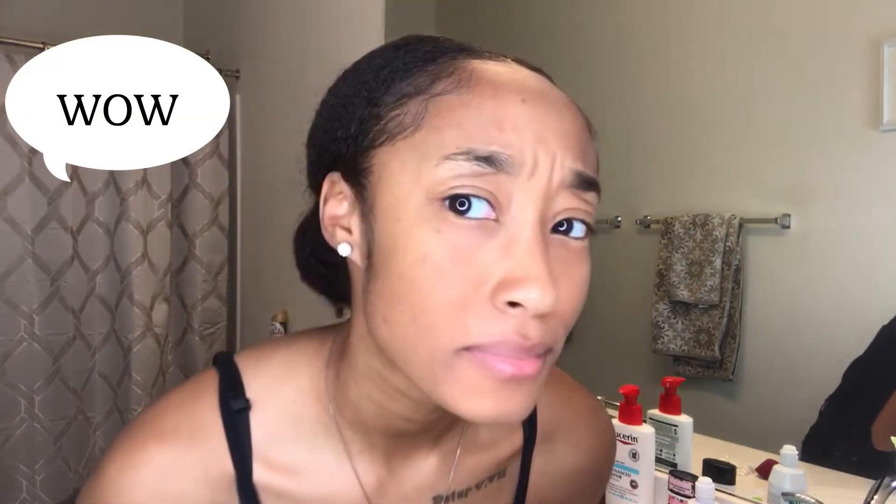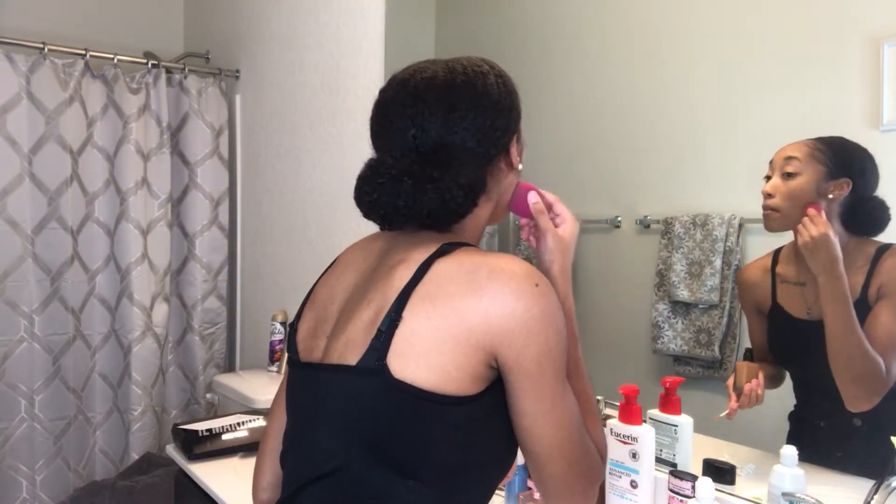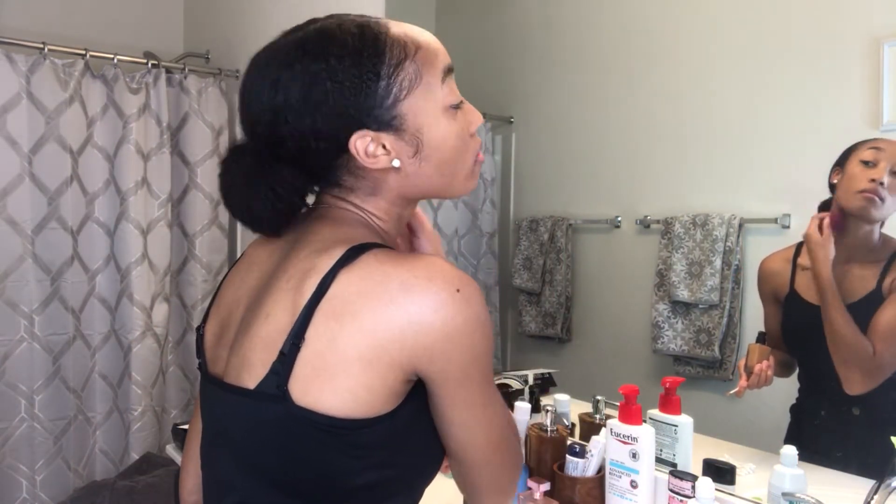Wow, okay, looks pretty good so far. Pretty impressed right now. I think it covered up my dark spots pretty well. I know it's not a hundred percent uniform, but overall it's pretty good.